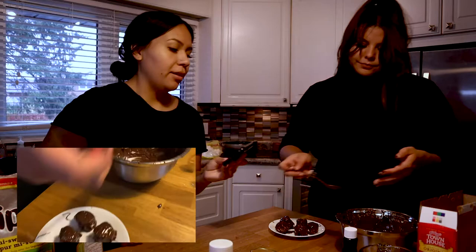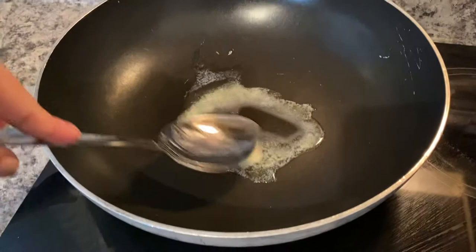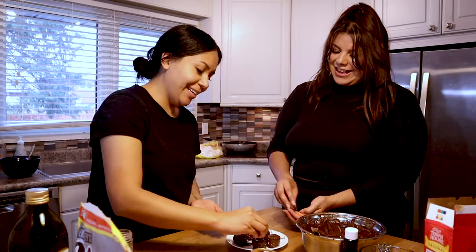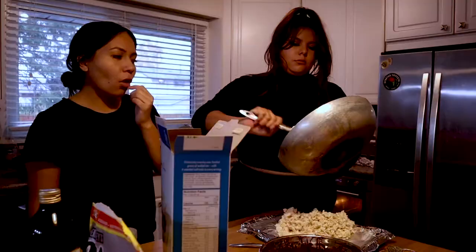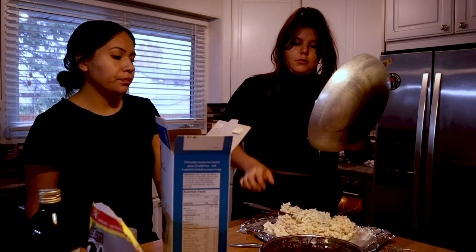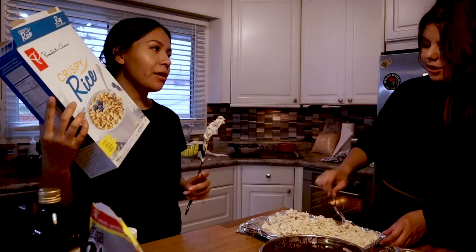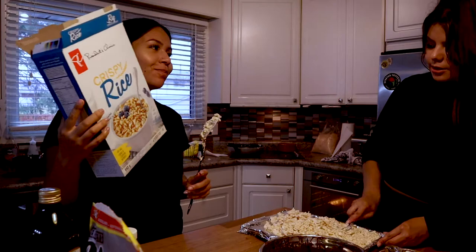We've got some butter melting. I don't know if we need more butter, but we should just decorate them now. This is home. I love it crispy, I love crispy rice. This is Quays in the Kitchen episode 2!